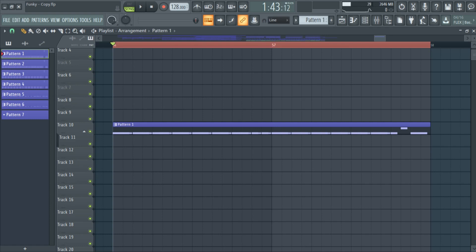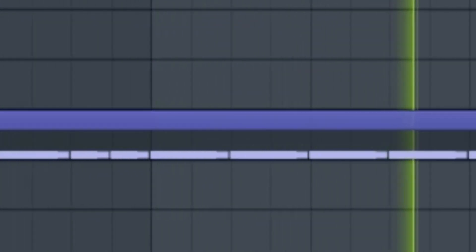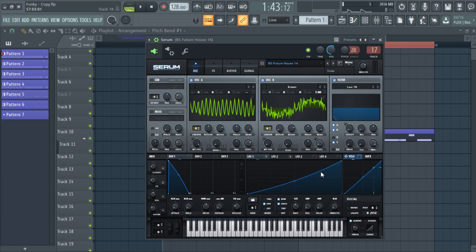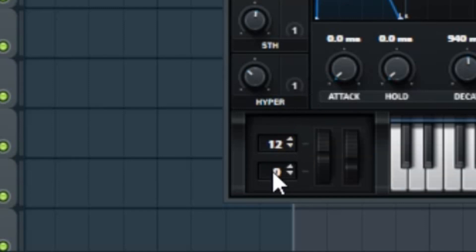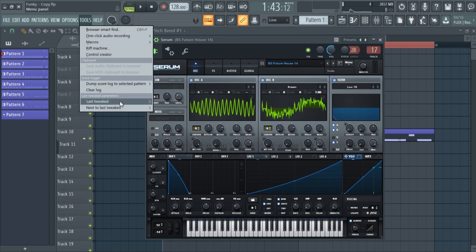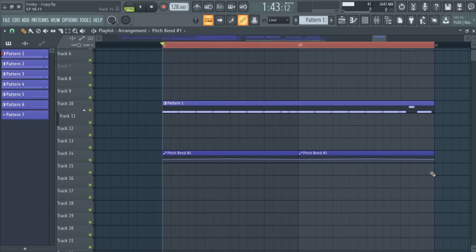Then the idea of the drop came from this sound. This is a nice plug, and it's going to sound so nice if we enable the pitch bend. This is the sound so far with pitch bend.